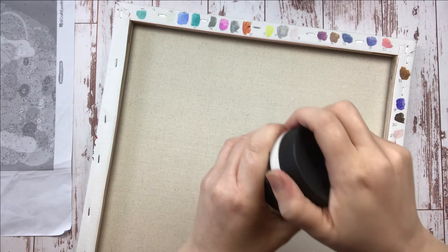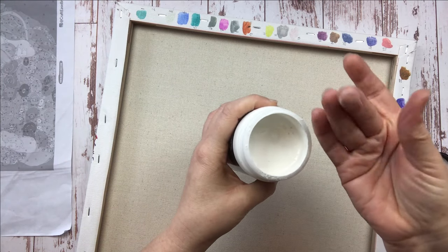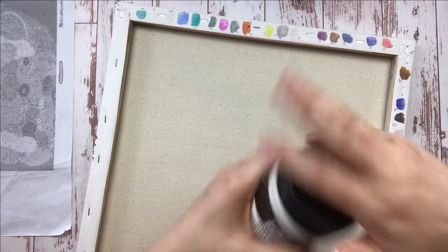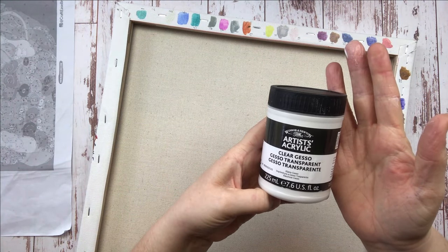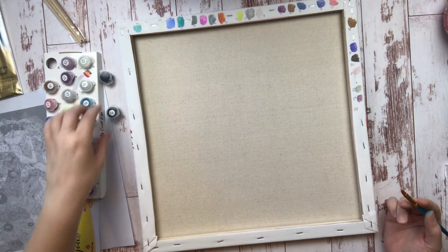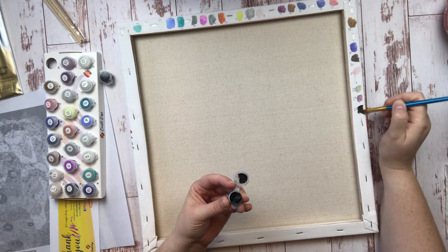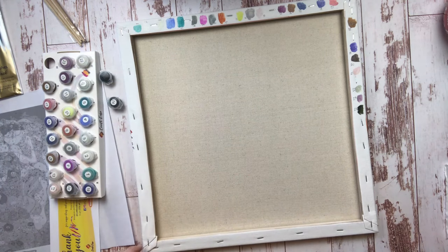My third tip is to take some time prepping your canvas before you get started. I sometimes like to prime my canvases with clear gesso — not white gesso, that'll cover up your numbers — but clear gesso just to give the canvas a little more tooth. I also recommend swatching your colors on the outside borders or the back of your canvas. I numbered them 1 through 24 and put a little sample of each color on the back just so I could see how opaque or translucent they were and how many coats I might need to cover my numbers.